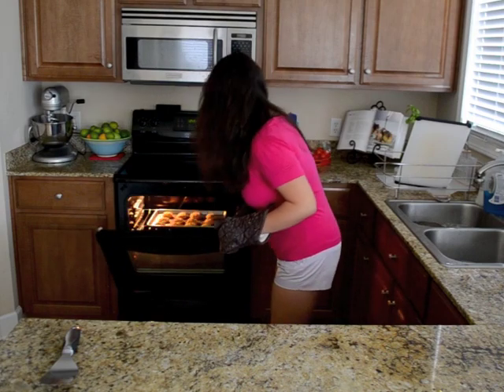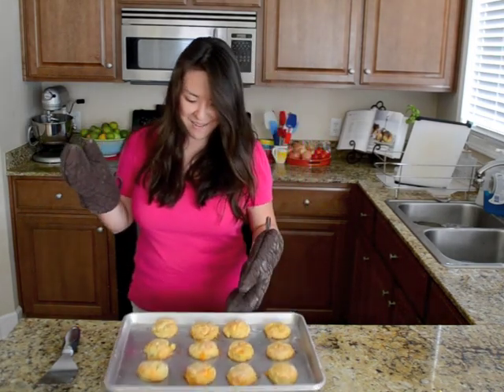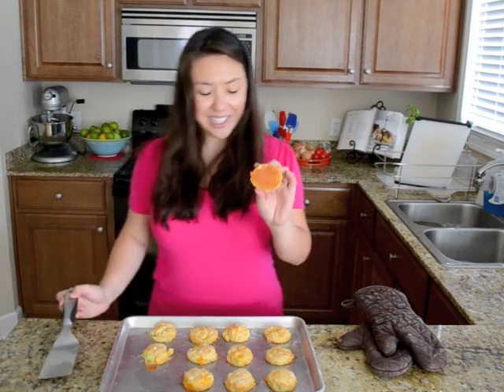I just turned off my oven — these have been in for 10 minutes and they're so puffed and beautiful. Look how golden brown that is on the bottom. That's the crispiness I'm talking about. Oh my gosh, that is a biscuit cloud. That is so soft and flaky and light in the middle. And you get a slight onion flavor from the scallions and the gooey cheddar cheese. So good.